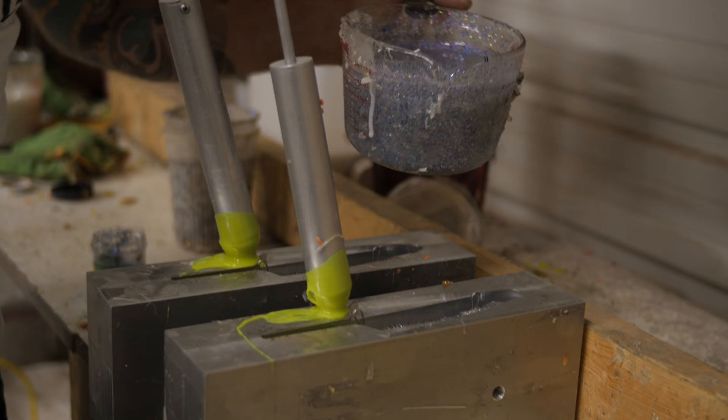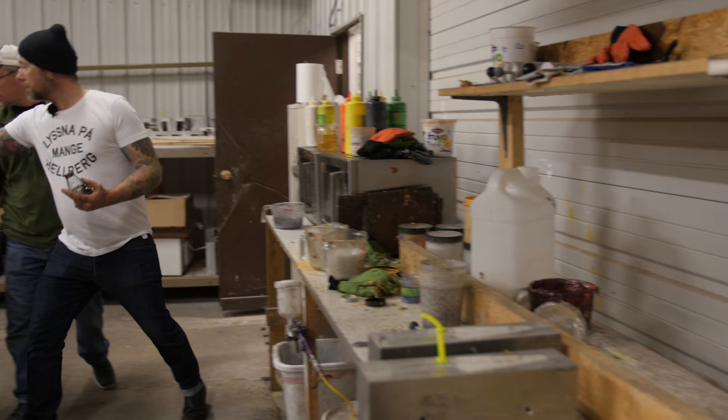So here we go, guys. We're just going to wait for these suckers to set — it will take about 10 minutes. And then we're going to airbrush them a bit. See you later.